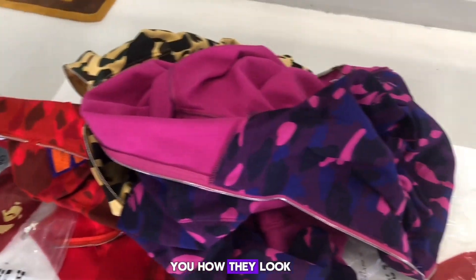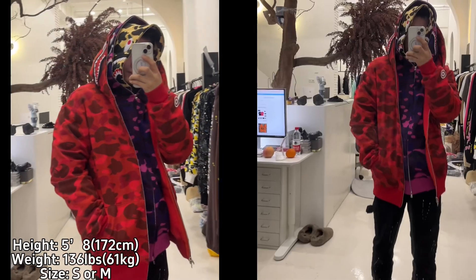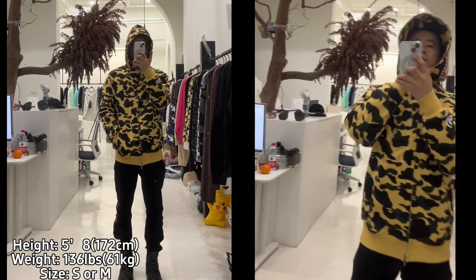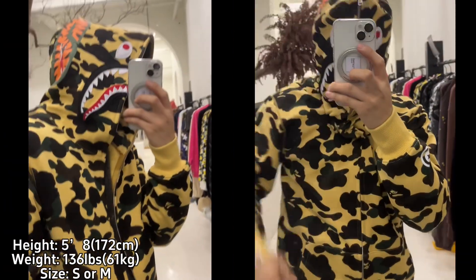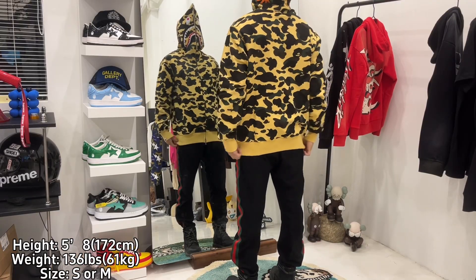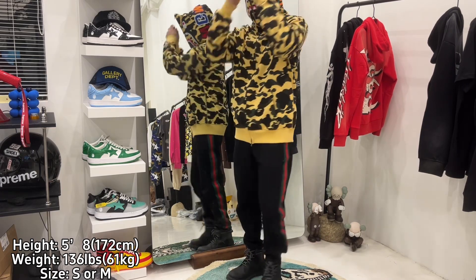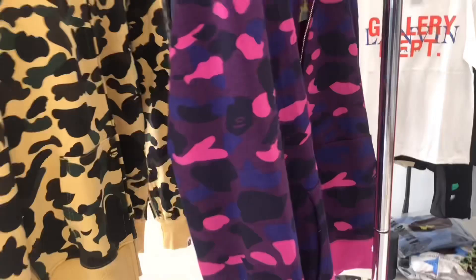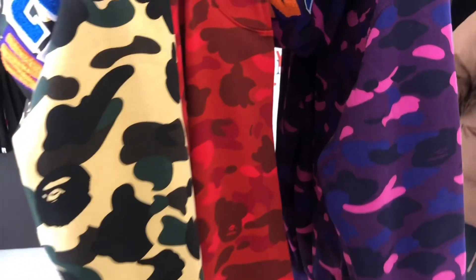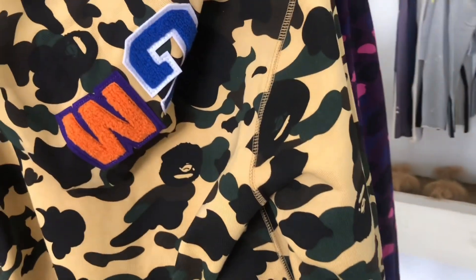I'm going to try on each hoodie to show you how they look in front and back views, coming right up. If you want to cop these hoodies, head over to my website.